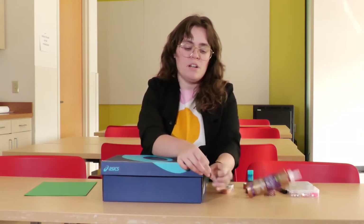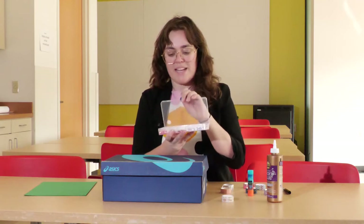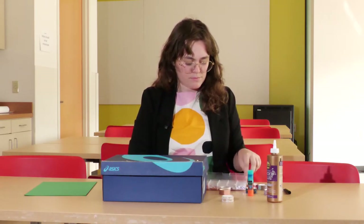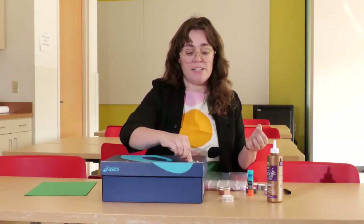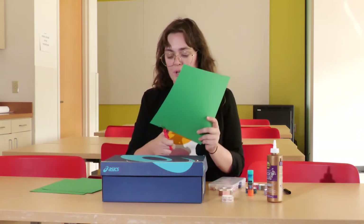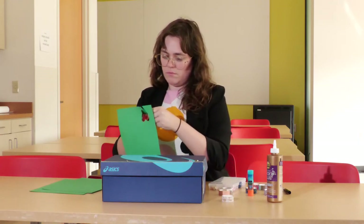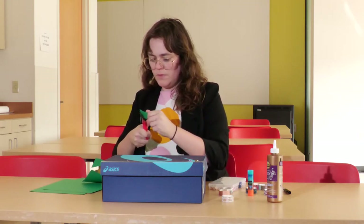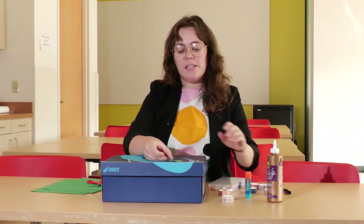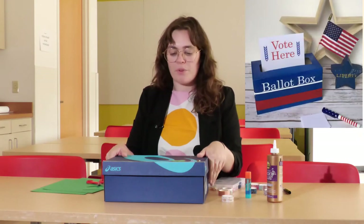I'm going to keep mine kind of simple today, but remember you could get as creative or as simple as you would like. I'm going to use a little bit of our bedazzled jewels here, and these are really nice because they have the sticky already on them. Now, you can just use whatever you can find in your house — for example, if you find some paper you could cut your own shapes. I'm going to cut a little heart, and it's okay if it doesn't have to be perfect — mine certainly isn't — and then I'm just going to glue it right on. You can see several examples where people got a little bit more creative and put more things onto their voting box.